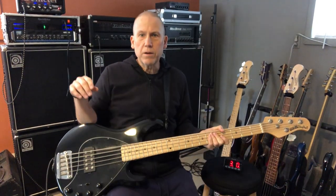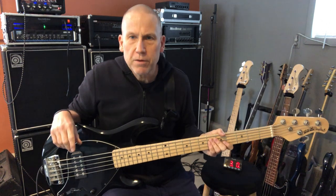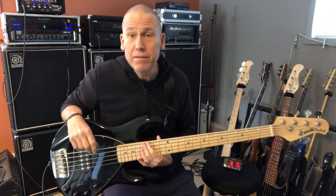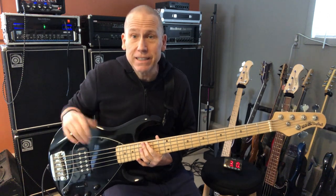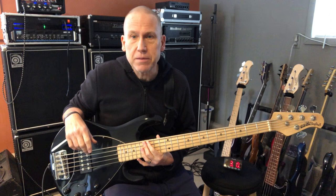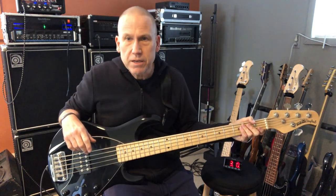Hey there, welcome to the 12th edition of the three-minute reviews for Davon Bass' YouTube page. I'm Davon Bass, glad to see you're here, and today we have a classic bass — Music Man 5-string Stingray.